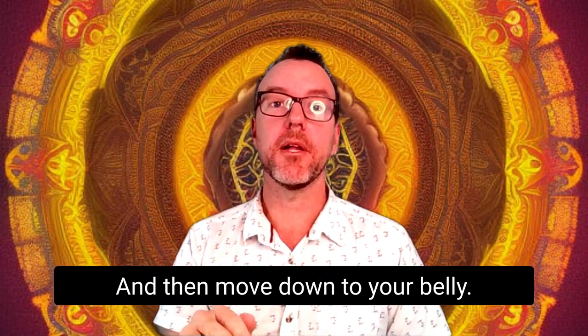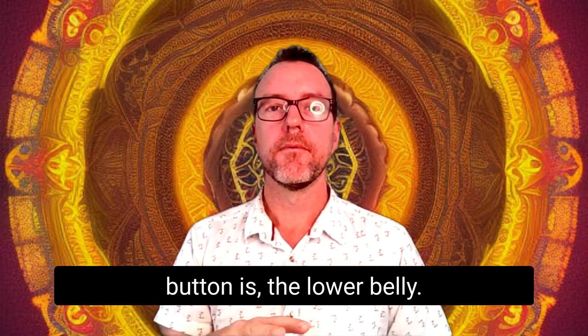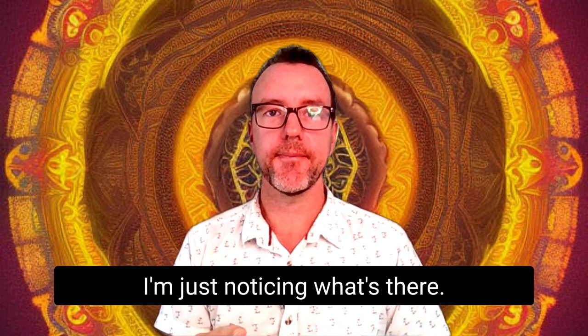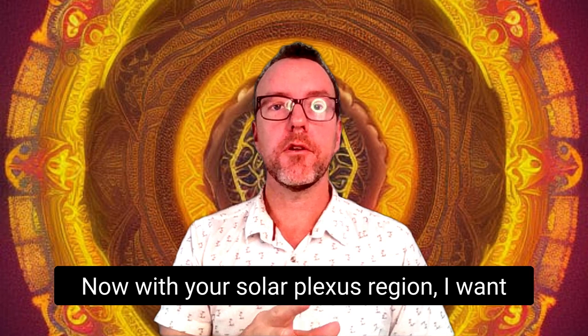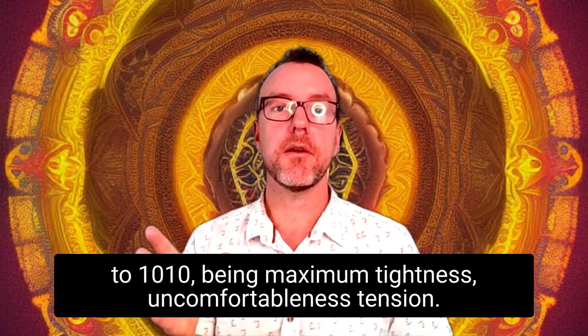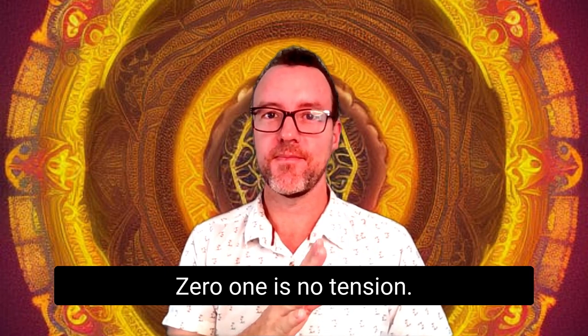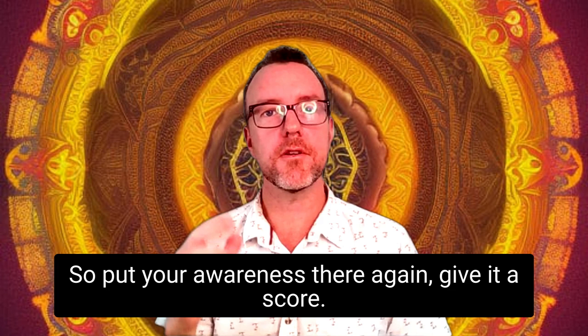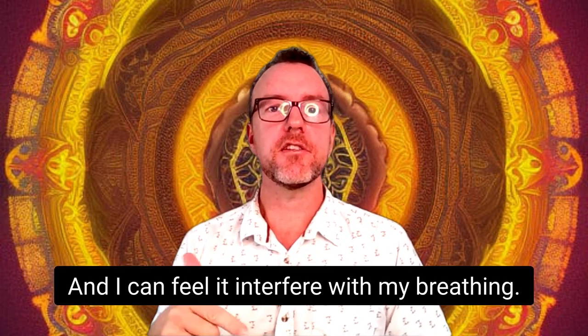Then move down to your belly, more like where your belly button is, the lower belly — just noticing what's there. Now with your solar plexus region, I want you to give it a number from 1 to 10: 10 being maximum tightness, uncomfortableness, tension; 0-1 is no tension. Put your awareness there again and give it a score. Mine's pretty tight today — it's probably about an 8, and I can feel it interfere with my breathing.